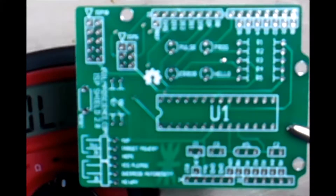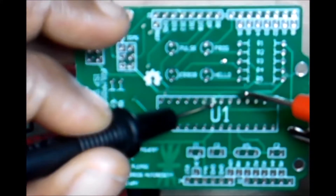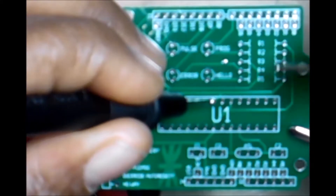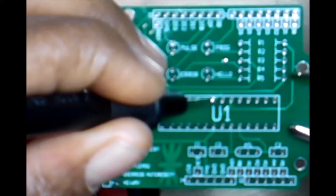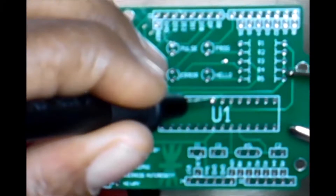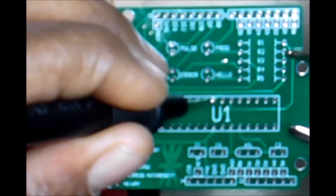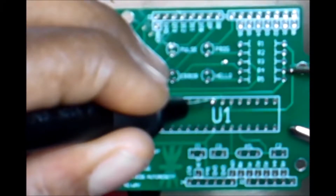I believe that's where it ends for this side, going towards the other side. So we're back at seven. Going up and then tracing it around to this one, and that one, and that one. I don't believe it's connected to the last one - and no, it's not.